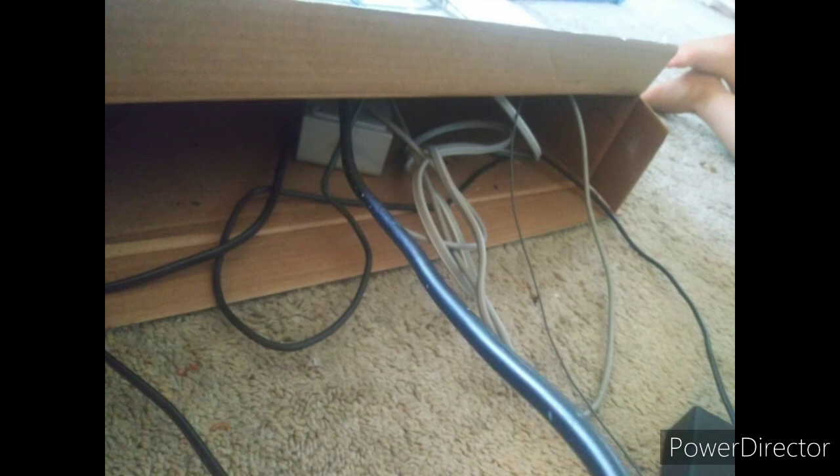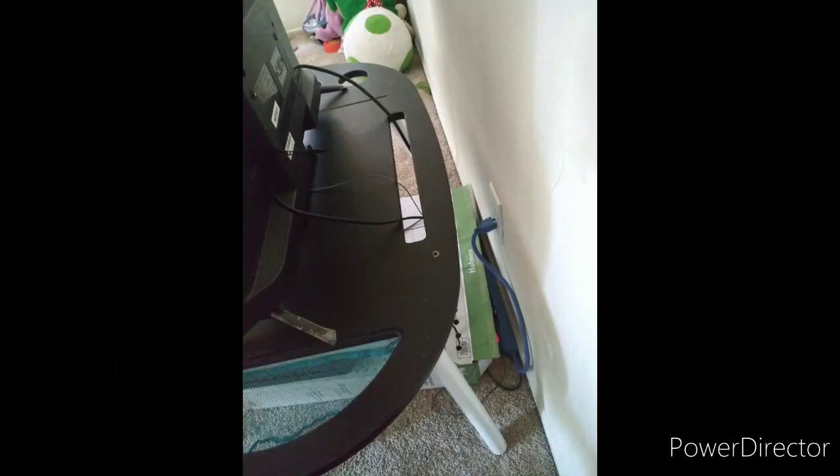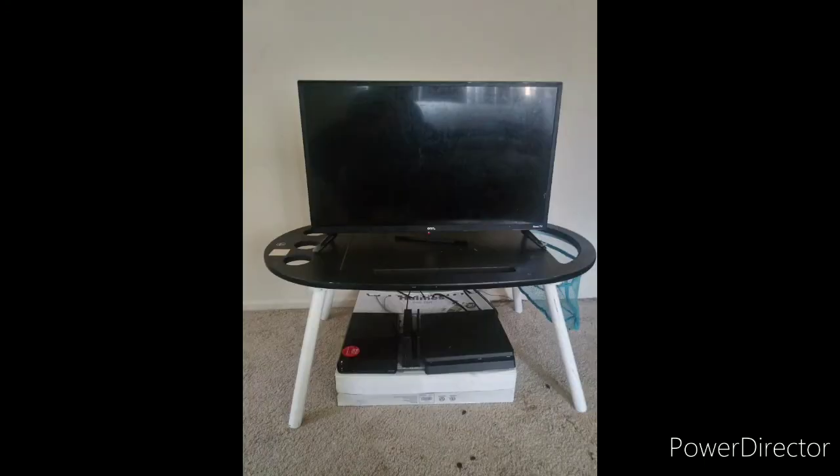This doesn't have to be underneath the TV either. This can be used next to a TV on the floor, and you don't have to stop there with the box. If you really wanted to, you could reinforce the sides of the box with some wood on the inside, or even other boxes, and the outside can be painted all black or white or whatever colors you want.